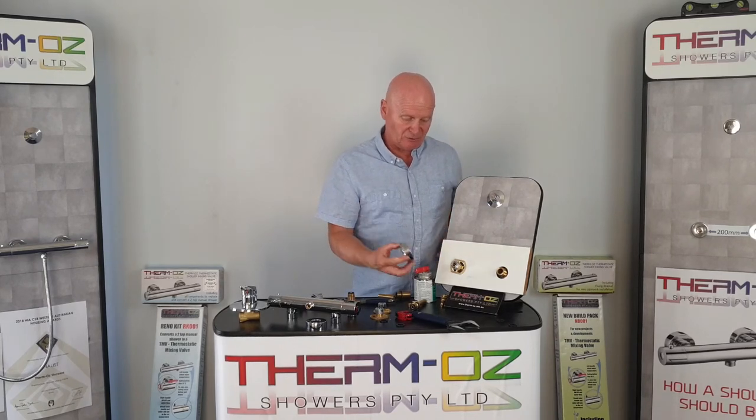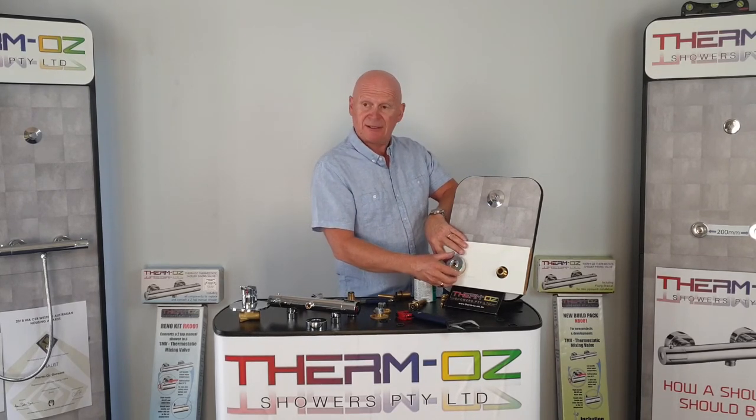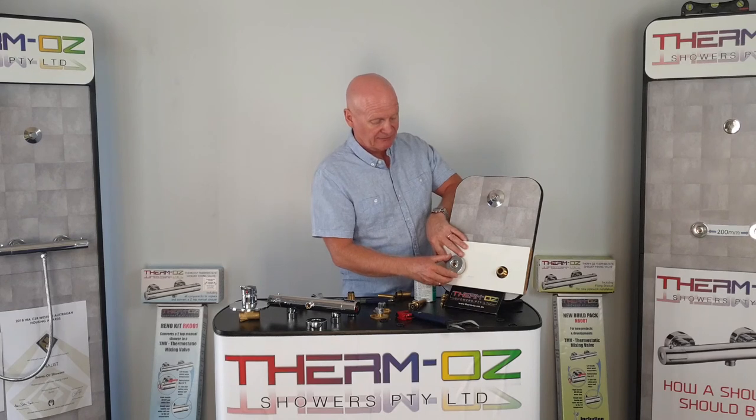Then you basically screw on the chrome domes, then put the actual shower valve on, and there you go.